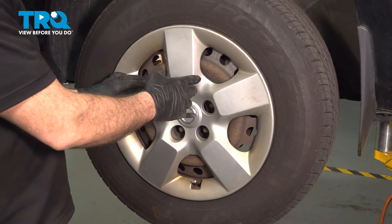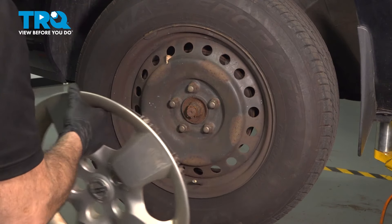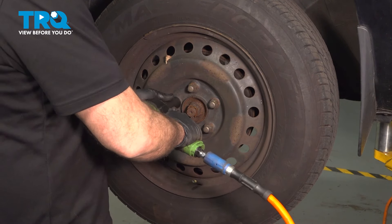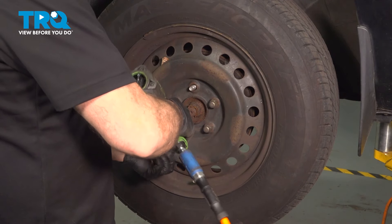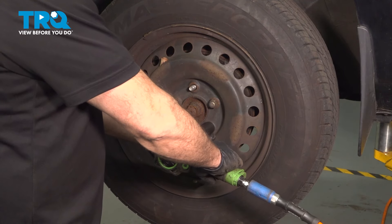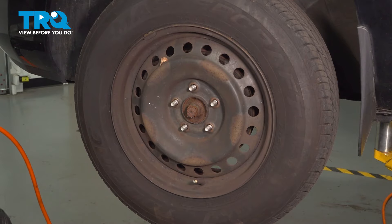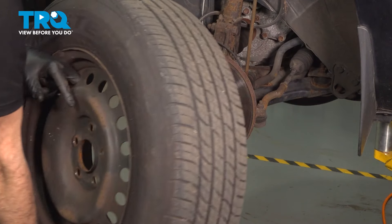Go ahead and remove your center cap by putting your fingers underneath and gently tugging outward to pop it right off. This gives you access to the five 21-millimeter nuts. Go ahead and loosen and remove those. Once you have those off, grab the wheel, remove it, and set it aside.